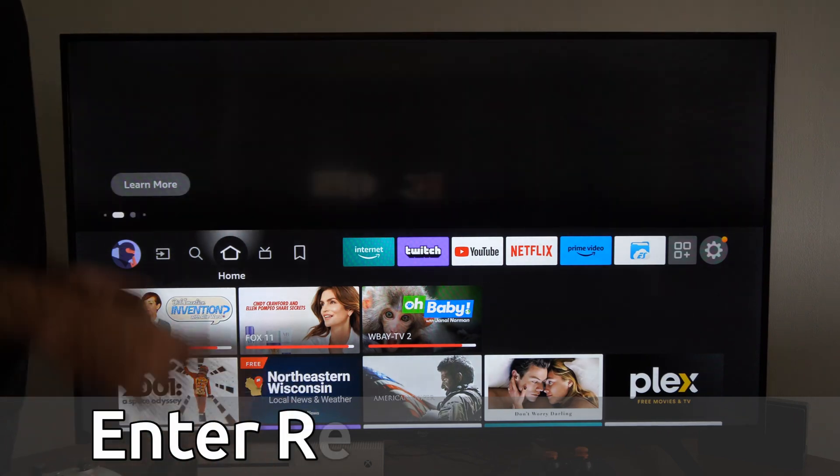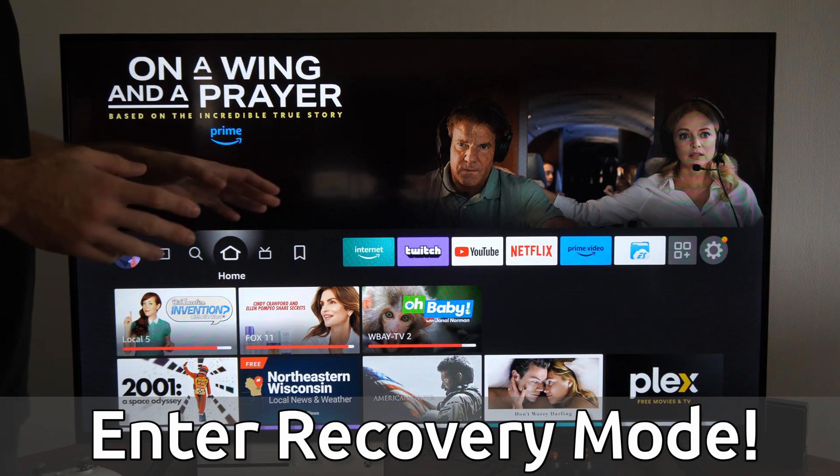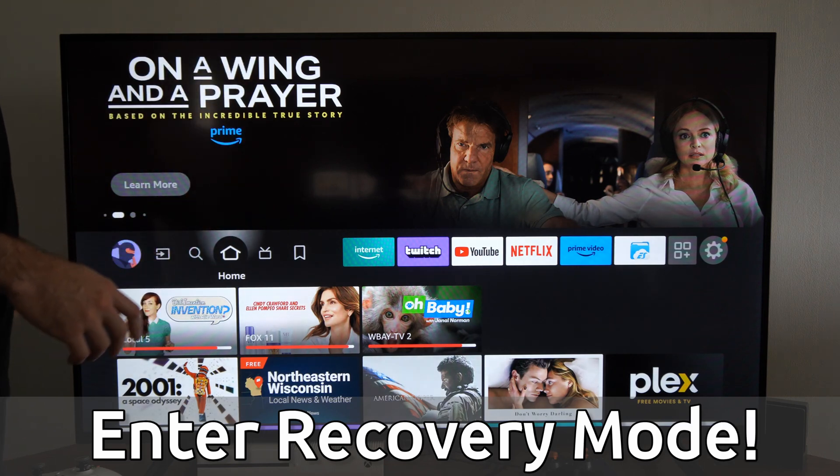Hey everyone, this is Tim from Your6Tech. Today in this video, I'm going to show you how to enter the recovery mode on your Fire TV. And this is actually really easy to do.